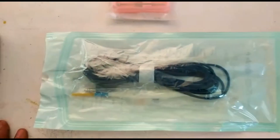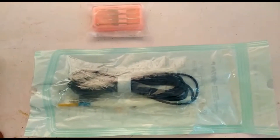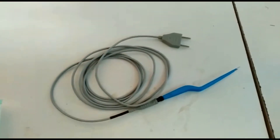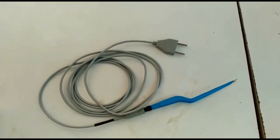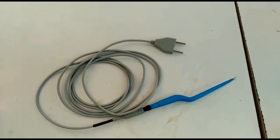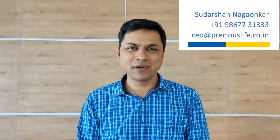This is how the disposable hand pencil looks, with the electrode set on top. Finally, this is the bipolar forceps along with its cable. The two pins on the top go into the bipolar socket on the machine. If you need any support in the future, please feel free to contact me — my contact details are on the screen. I look forward to our association. Thank you very much.